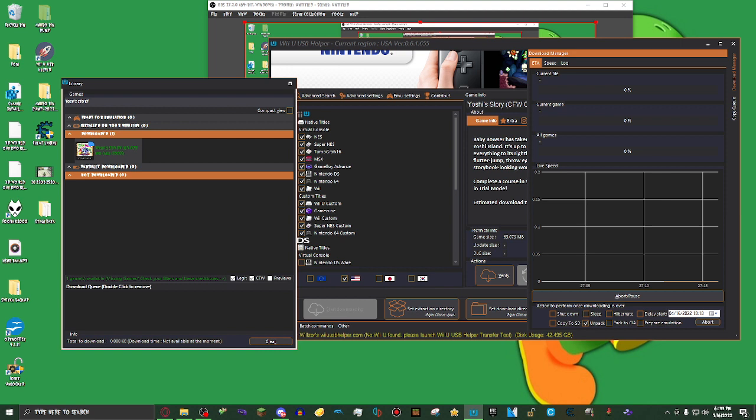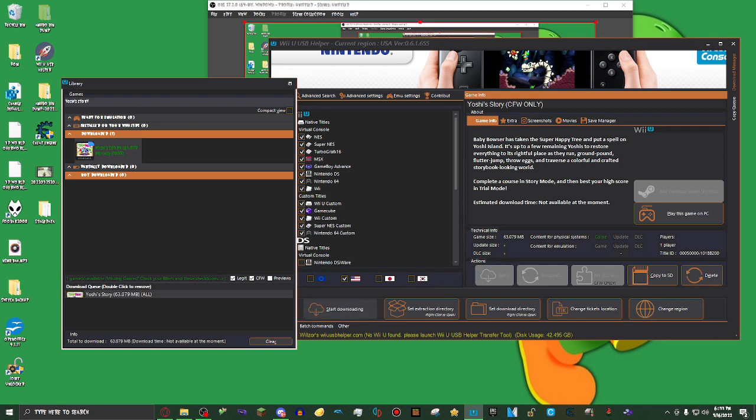Now, what you want to do is — it should say Add For You, but for me it says Verify, because I already downloaded this but forgot to click on Unpack. What I'm going to do is click on Verify, and it'll be pretty much the same thing as doing a new game. So what I'm going to do is click on Start Downloading.